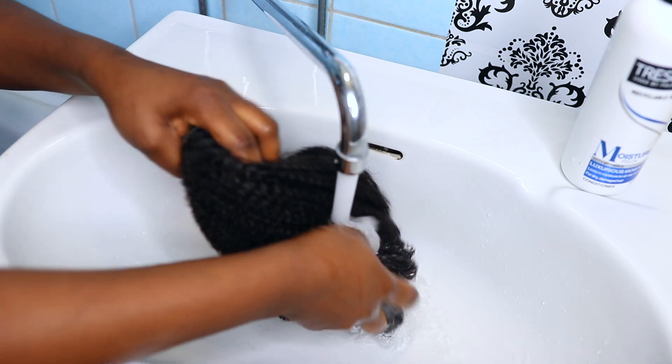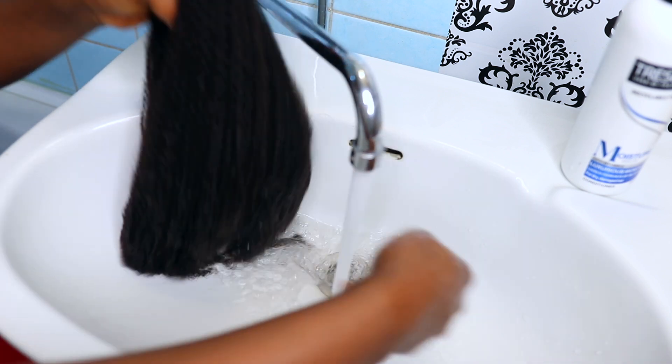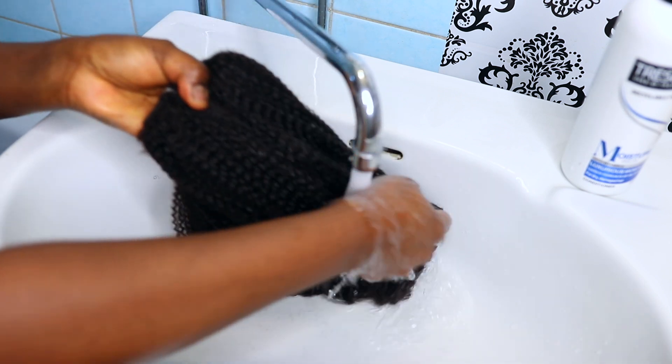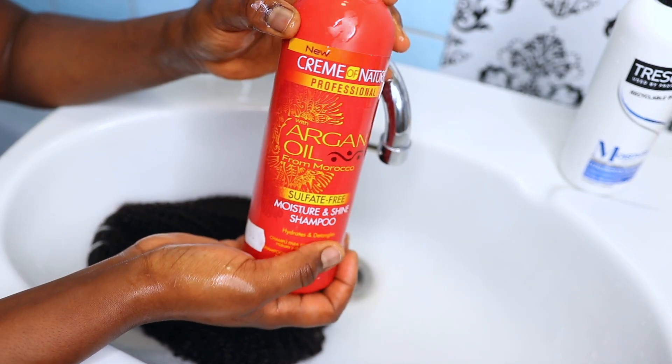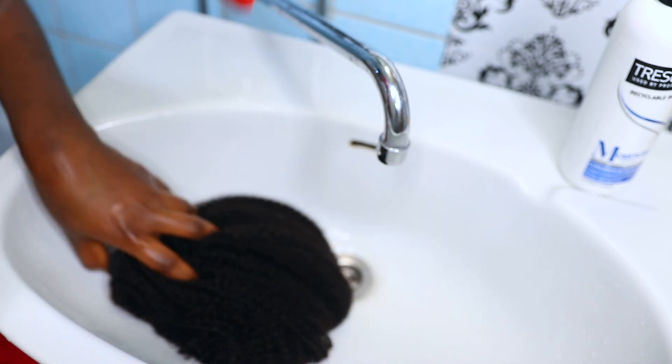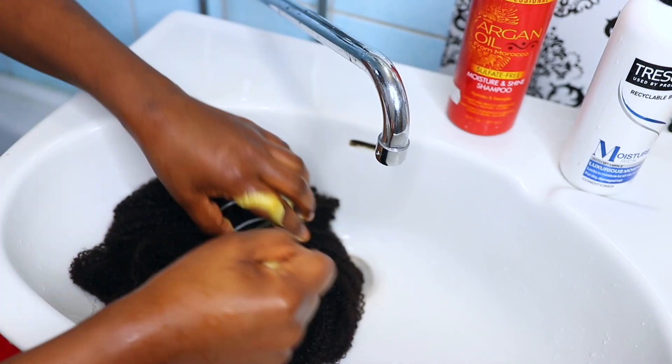The first thing I did was to wash this extension. I'm using some warm water to wash it and just using my fingers to finger detangle. This hair bundle is just like our hair because this is a kinky coily hair clipping, so it's almost similar to our natural hair.